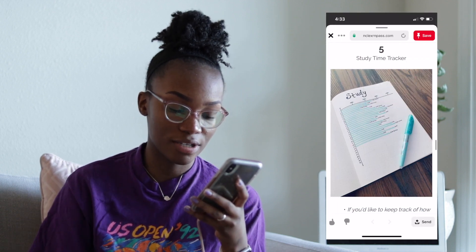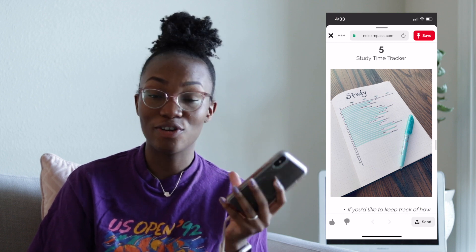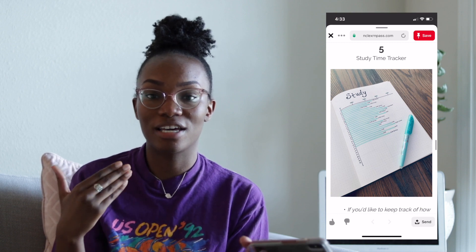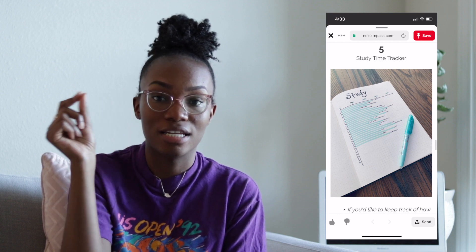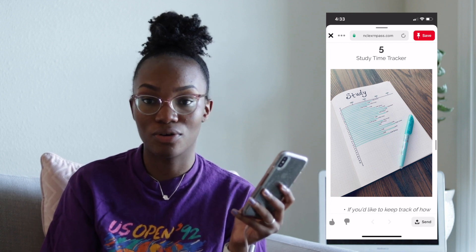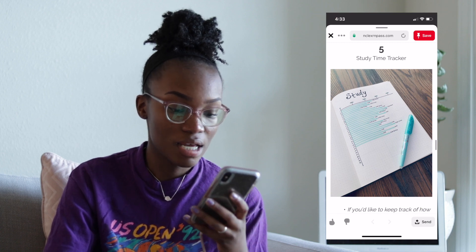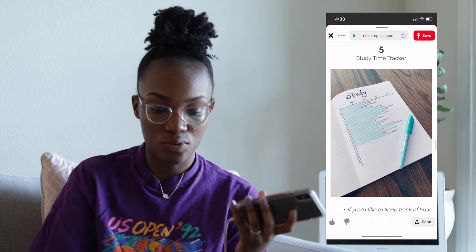Here's the study time tracker, similar to what I showed you on mine — basically this is exactly what I did. I didn't even look up any of this stuff when I did it; this is just how I plan. I needed to visualize what I was doing and make it interactive and fun instead of just writing 'I studied 10 minutes today.' I wanted to do something in my bullet journal and make it colorful — something that I would keep doing every single day and be excited to have finished whenever it was done. So I just wanted to show you guys some of those other little templates that you can use to study.